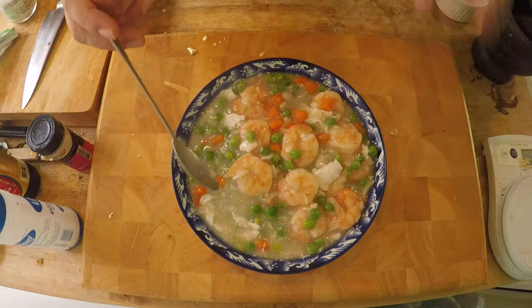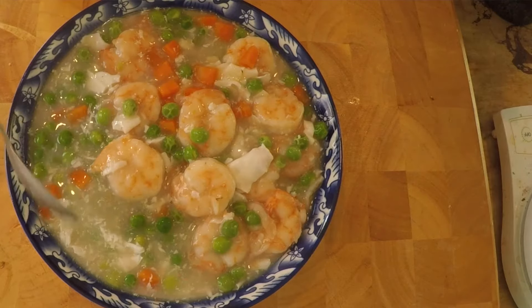Hey, what's up everyone? Today I'm going to show you how to make another very popular American Chinese dish called shrimp with lobster sauce.